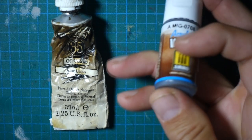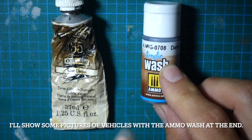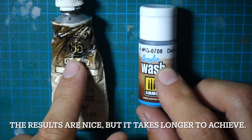If you're looking for a good acrylic alternative I would go with this. But I've used it for probably about five or six projects and it still isn't the same as the artist oils.